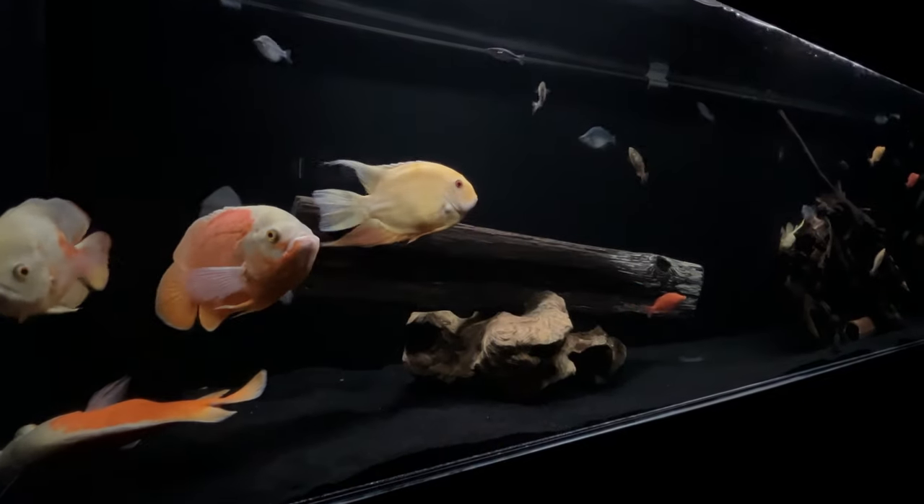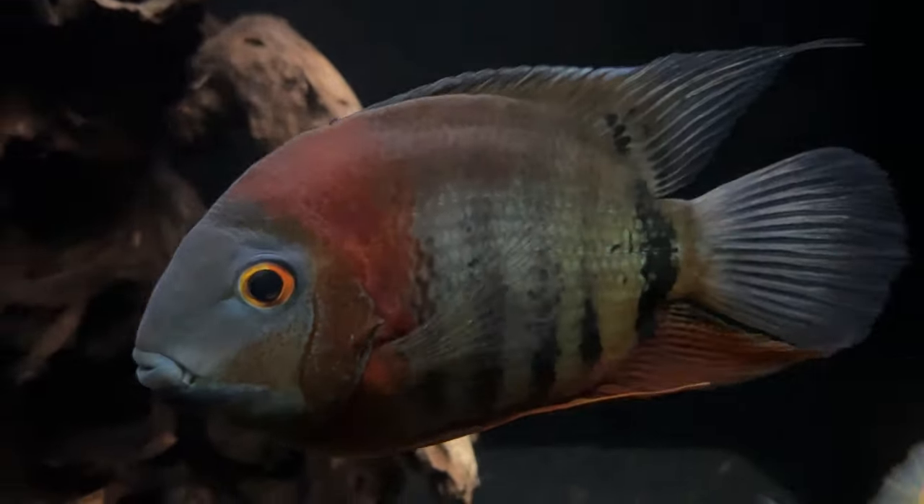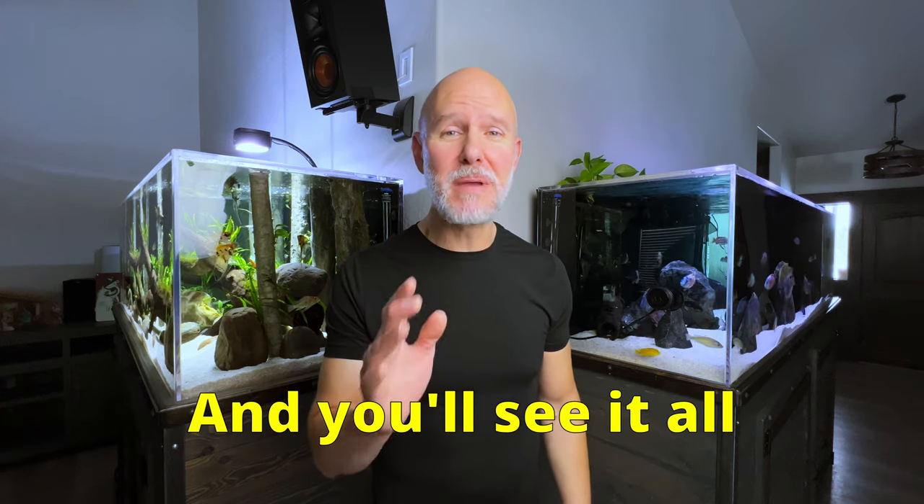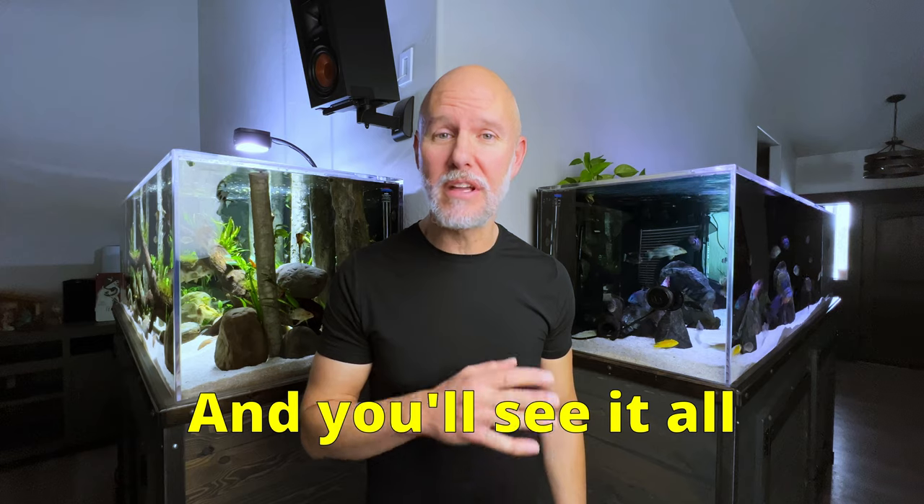How often do you get to go inside someone else's home and see their huge American cichlid tank? It doesn't happen to me that often, so I was super excited to get to do just that. And after seeing it, it's made me even more excited to get plans rolling on my own huge American cichlid tank.